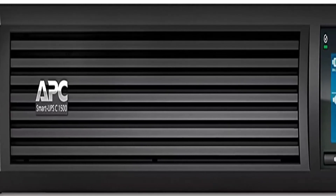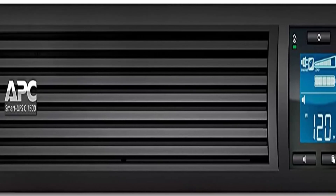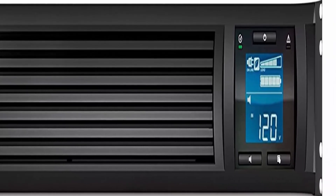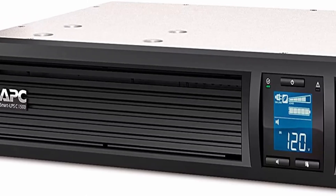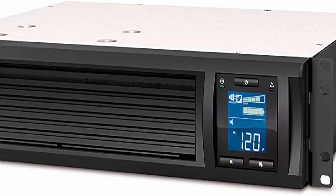APC Smart Connect is the first cloud-enabled UPS for distributed IT. Through a secure portal, via any internet-connected device, you can view the status of your UPS, receive notifications, get firmware updates and more. Automatic Voltage Regulation (AVR) adjusts high and low voltages to a safe level, helping preserve the life of the battery.